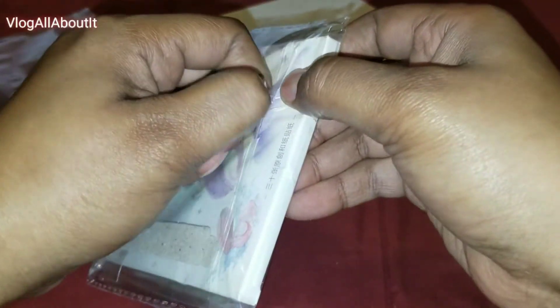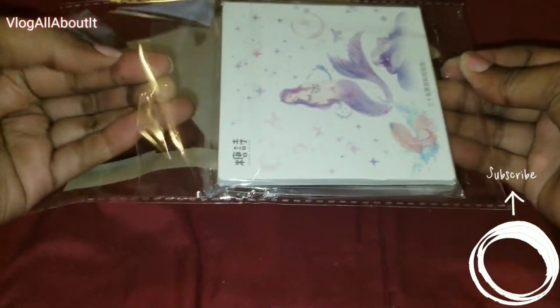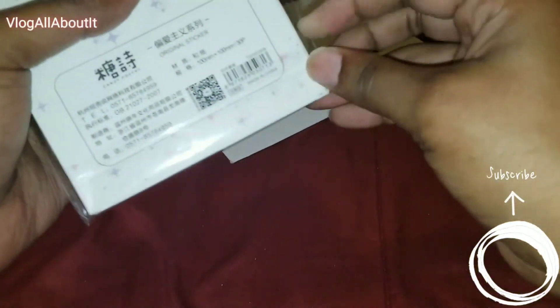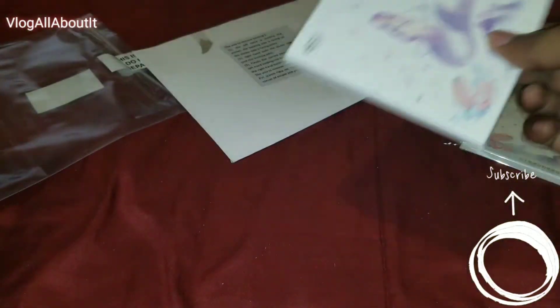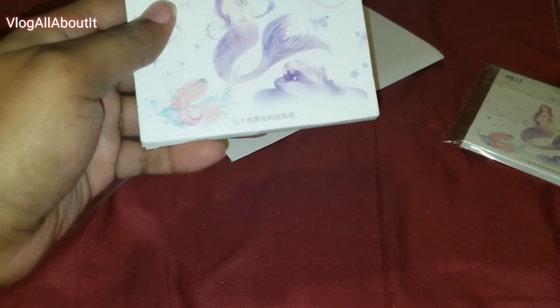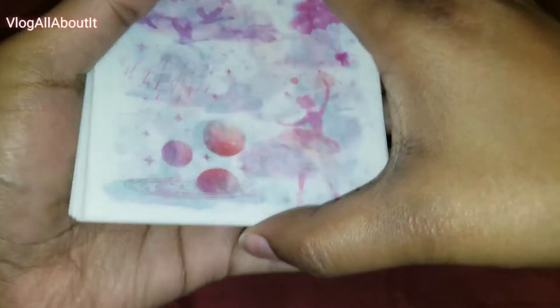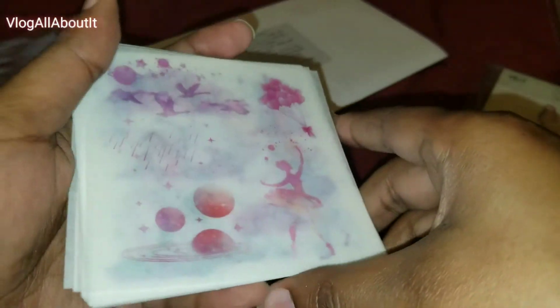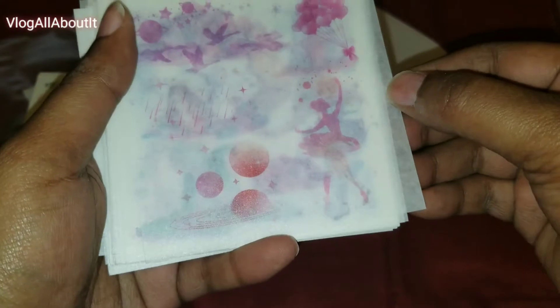Again, these you have to cut out and I will show you guys — yeah, they're the same. I'll show you guys what's here and let you listen to the background music.